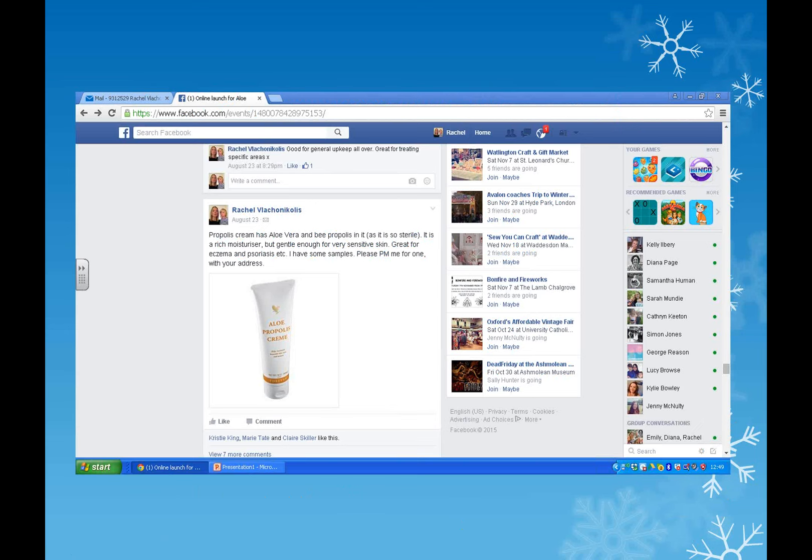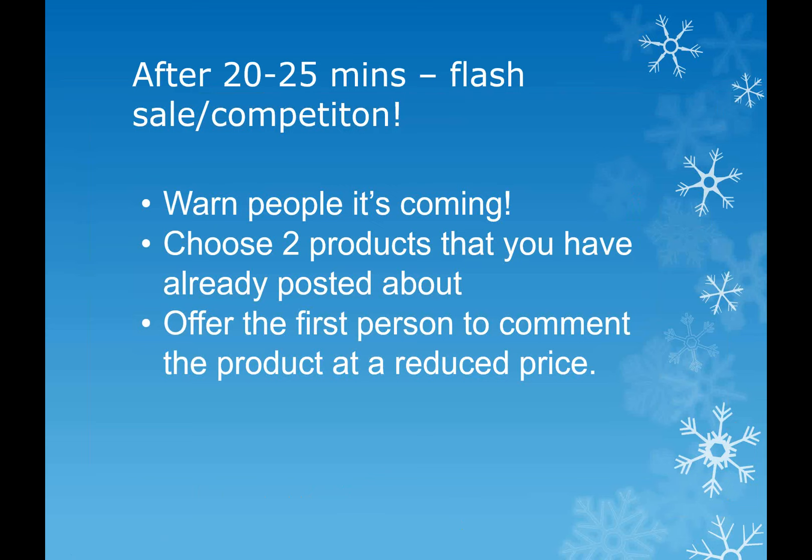You can see a post here about Propolis cream - great for eczema and psoriasis, I've got a few samples, let me know if you want one. I wouldn't necessarily offer samples because they can buy the product - there's a 60-day money-back guarantee. Then put in a competition: I've got spot-the-difference competitions, and another quite funny one is to take a selfie photo - I've sat in my dressing gown with a glass of champagne making a silly face. It's hilarious when other people post their pictures.